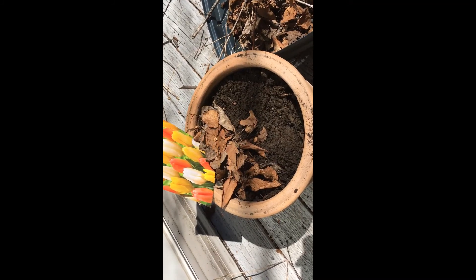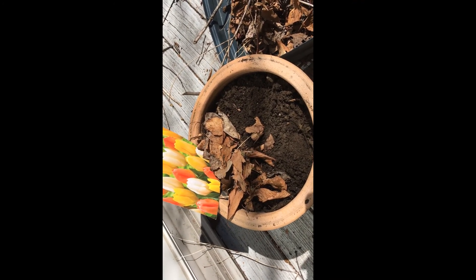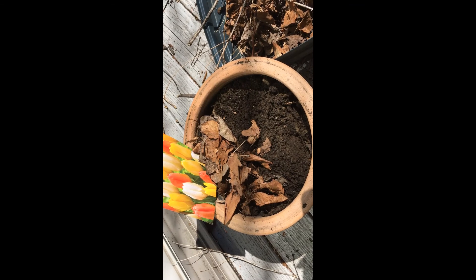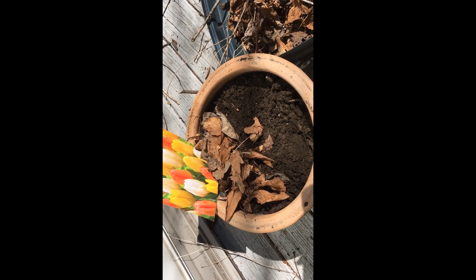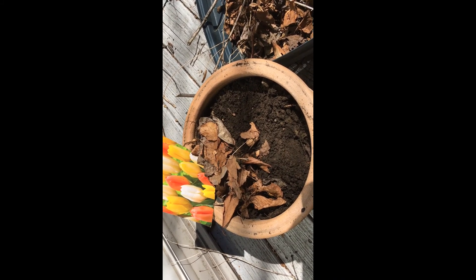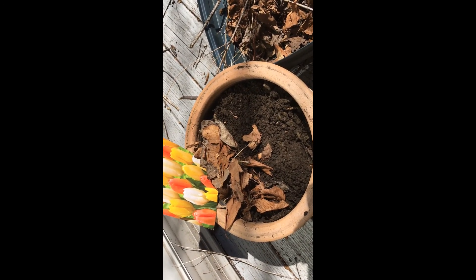Cover the bulbs with topsoil 3 to 4 inches deep. After you cover the bulbs with soil, you can put some leaves on top or some cut-up newspaper. The idea is to keep the bulbs from being frozen. Then leave the pot for about one or two weeks in the cold, freezing weather, so the bulbs will get some kind of cold shock.